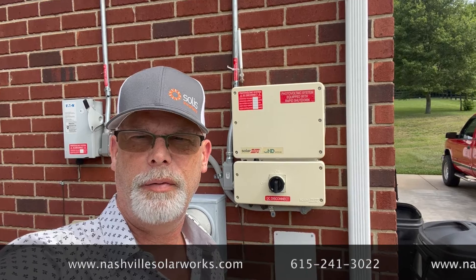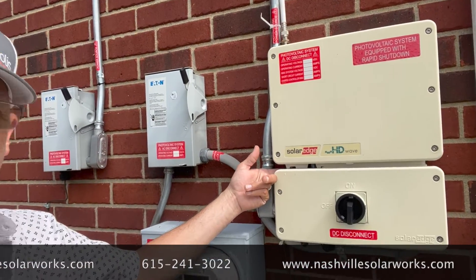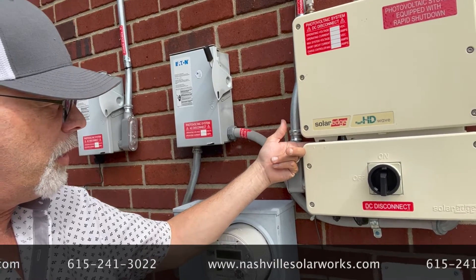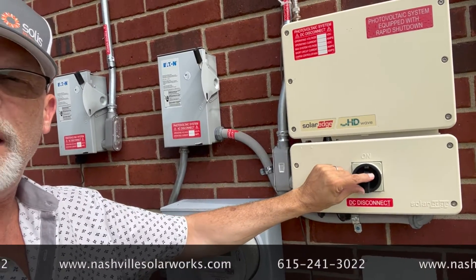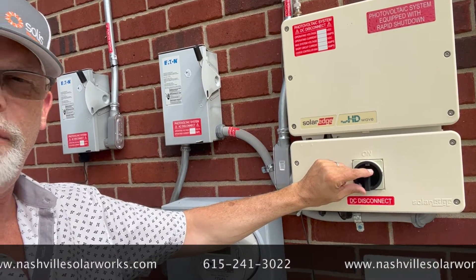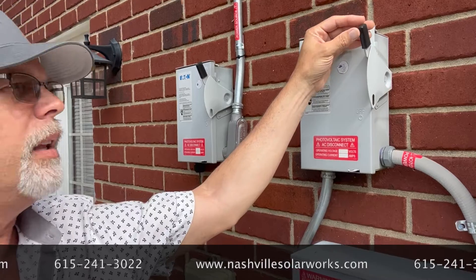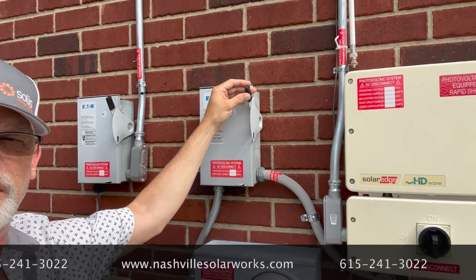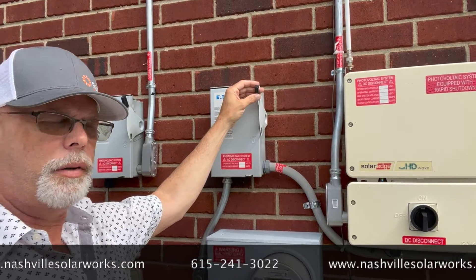Steps to reset your inverter are as follows. Take this little toggle switch and turn it to the off position. Turn this black knob to off and then pull down this disconnect switch. Wait 30 seconds and then do it in the reverse order.